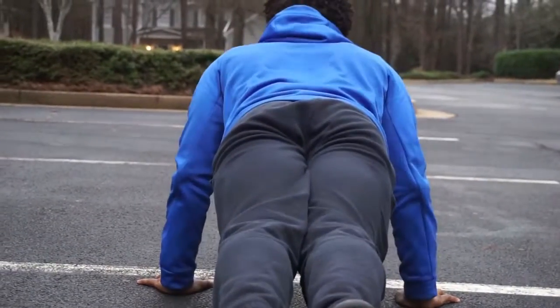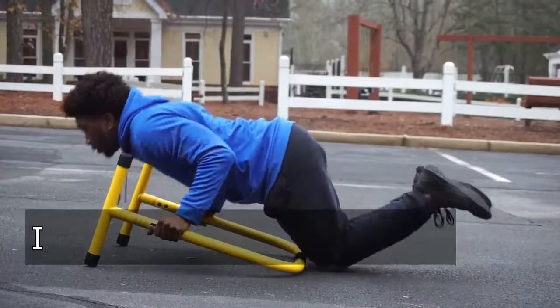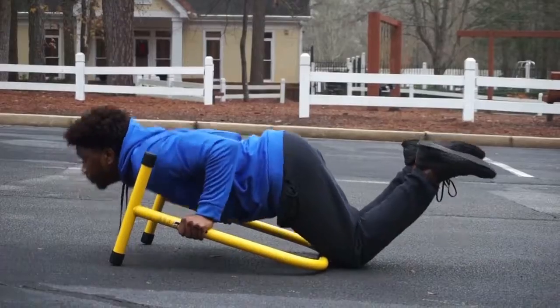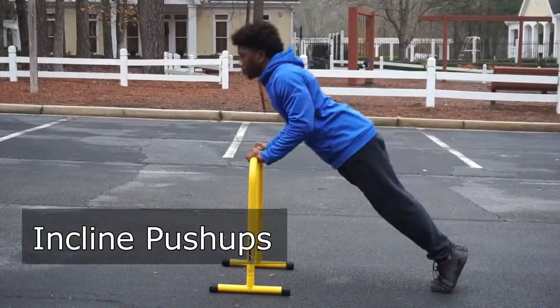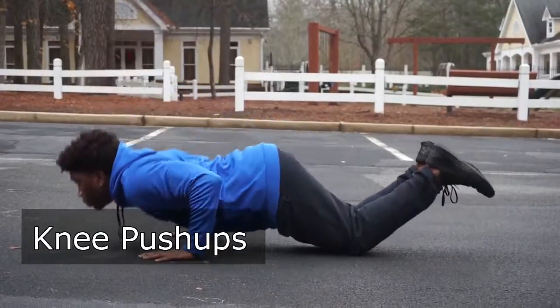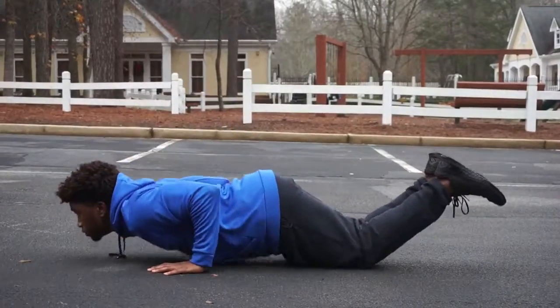Finally, we're going to go through some of the basic progressions you should be doing if you're trying to increase your push-ups or get your first push-up. Make sure that as you go through these progressions, you maintain perfect form and complete each exercise doing the full range of motion.